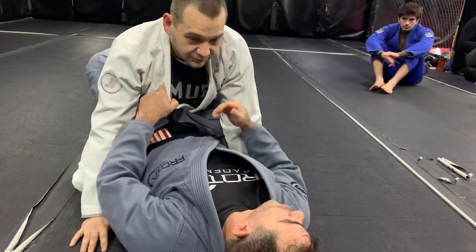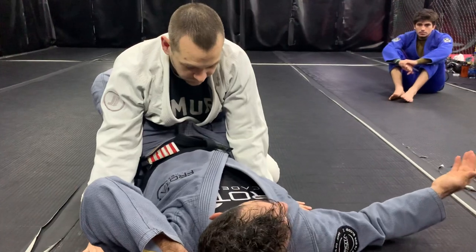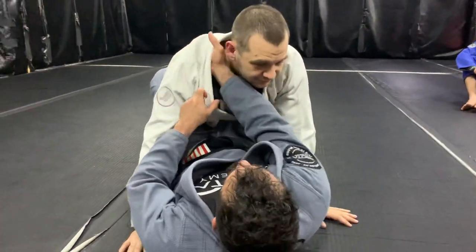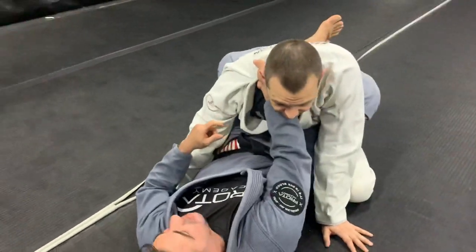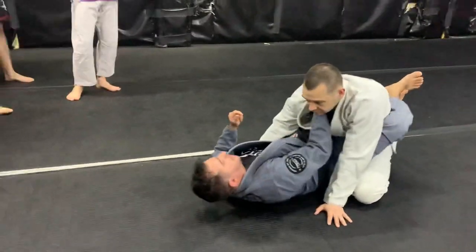We used to do that and it used to work, but if the guy has more than one move, jiu-jitsu doesn't work anymore. So I put the hand here — I don't want to put the hand to generate too much red flags, you know, I just move him around here.